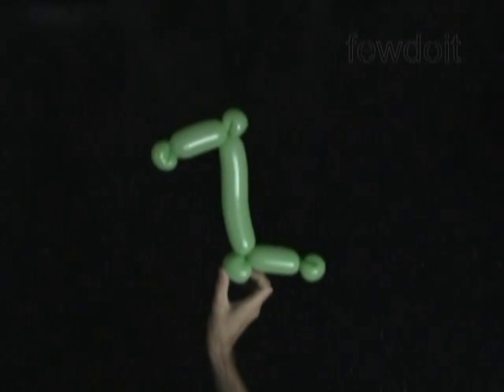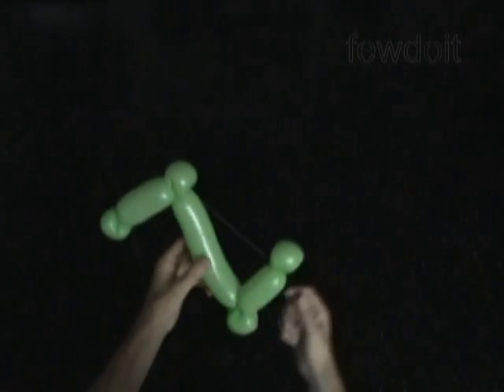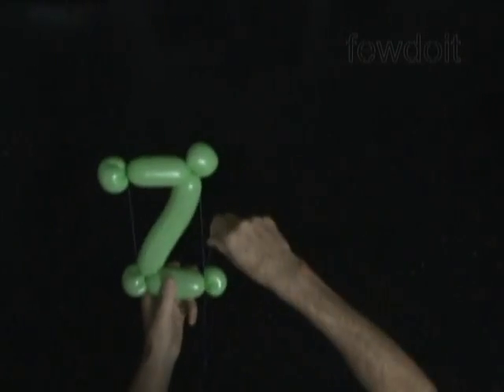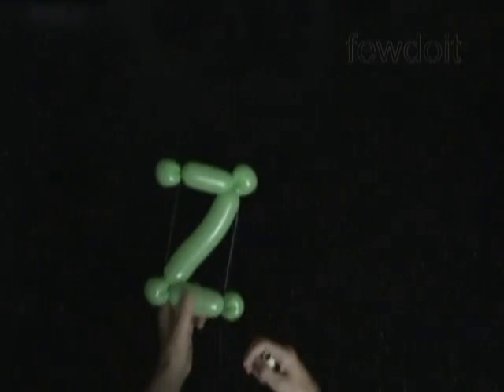I'm going to use sewing thread to fix all bubbles of our sculpture in the shape of letter Z. We have to loop the sewing thread around small bubbles at the corners of the sculpture, and bring the long bubbles a bit closer to each other. Use the same sewing thread to attach letters together to make words.